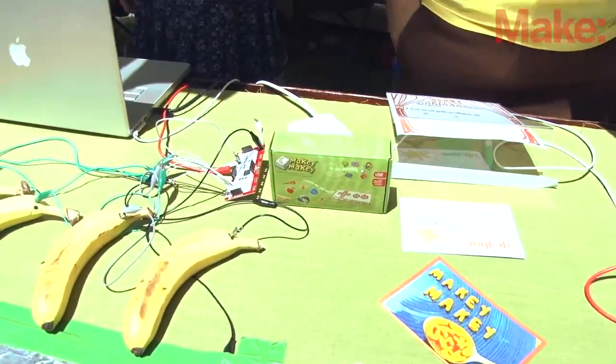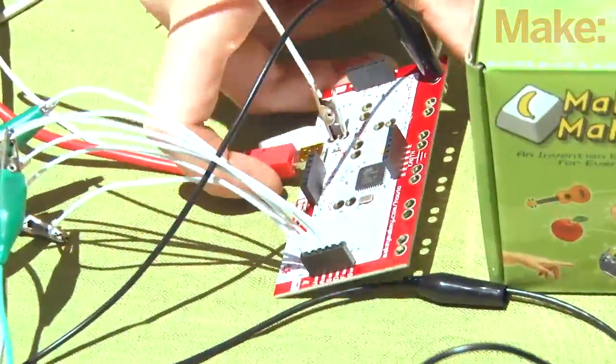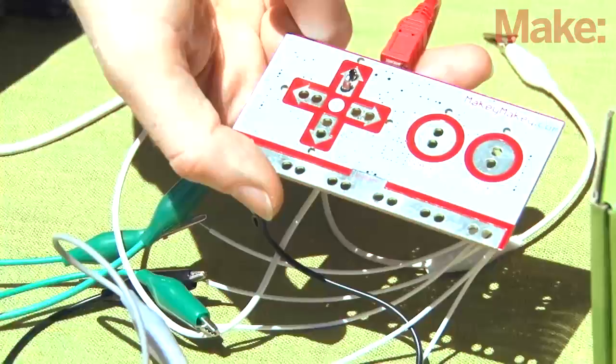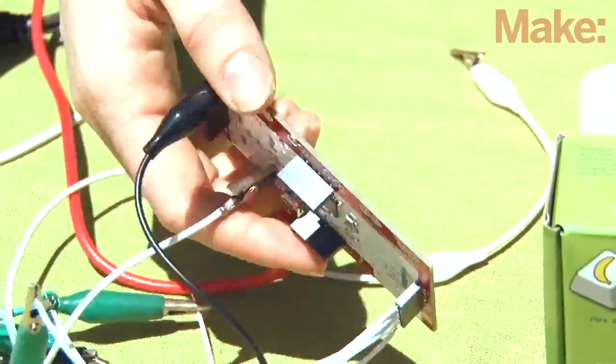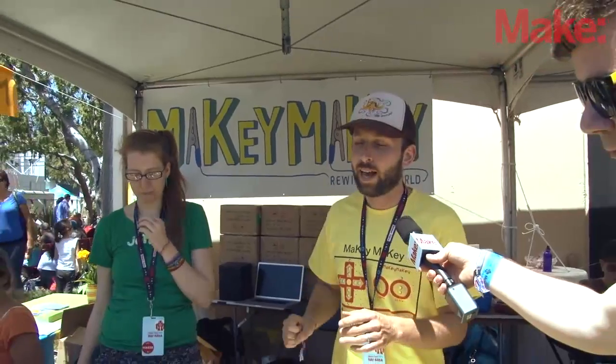So the Makey Makey is a circuit that we based off the Arduino. We believe everyone's an inventor here, and so we're hoping that as a tool for creative experience, this can help people explore their inventive nature. They do that by taking the circuit and hooking it up to everyday objects, and we hope that they can repurpose the way they see objects.